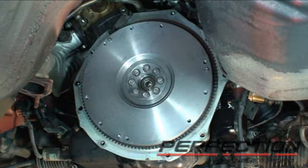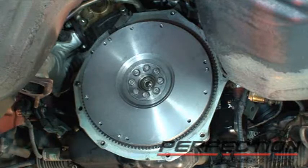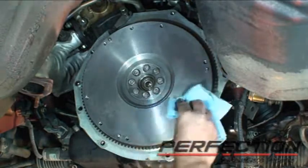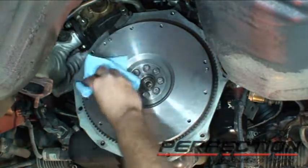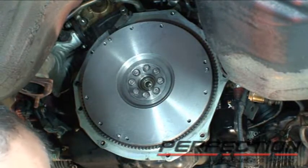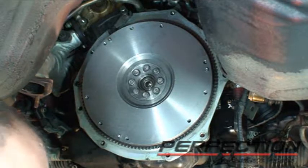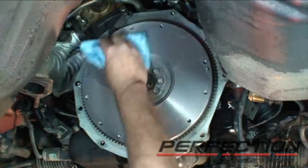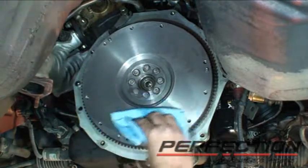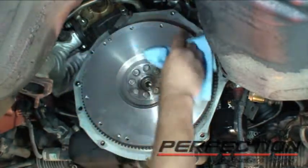Now we're ready to install the clutch, and we're going to start by cleaning the flywheel. Clean shop towels and brake clean — we're going to clean the friction surface. Change the rag a couple times, get some more brake clean on there. Brake clean or rubbing alcohol would be good choices. Solvent from your cleaning tank is probably not going to be clean enough — we don't want any residue left behind. I didn't spray the flywheel directly because I don't want brake clean on the pilot bushing, since we've got oil in there.